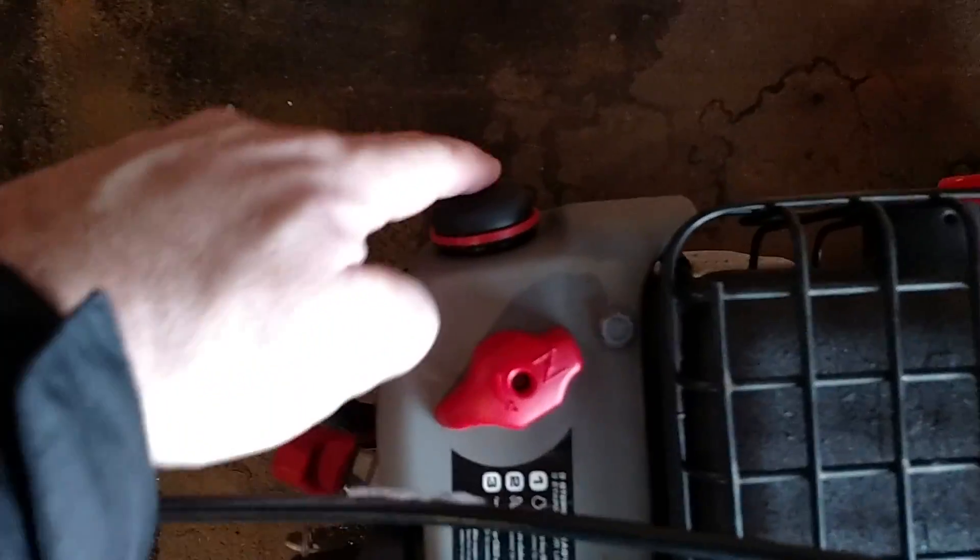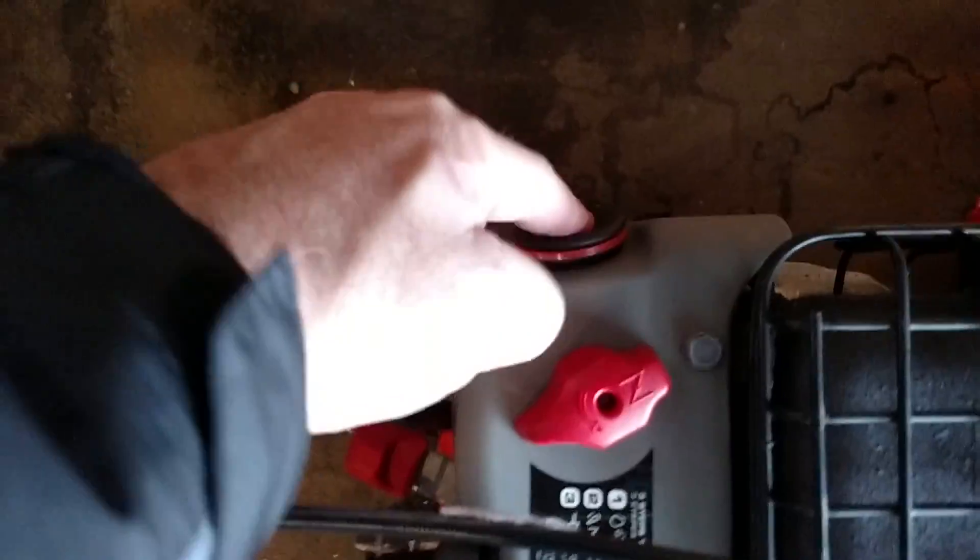This here is the primer bulb. You want to hold that in the middle and push that a few times. Make sure to choke — it goes as far as you can counter-clockwise like that.